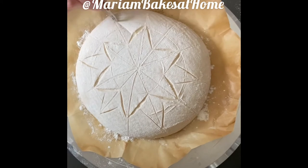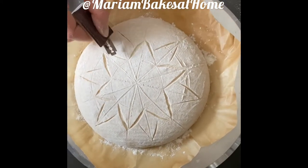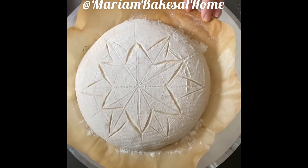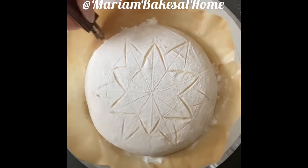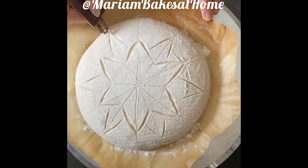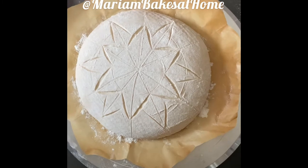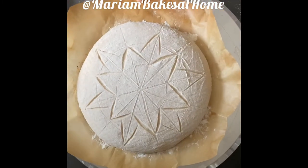We're adding more wings to this star pattern — it almost looks like a flower. Here I'm making sure that the lines connecting the star wings at the tip all meet.